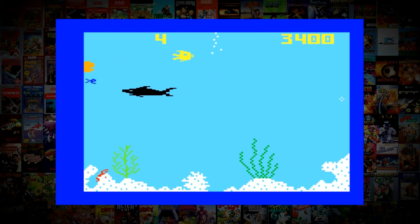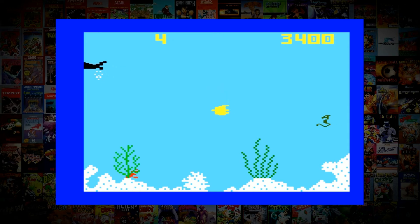When you get eaten you lose a life and start back as a little fish again, but retain your score, hoping the next run will get you that little bit further.